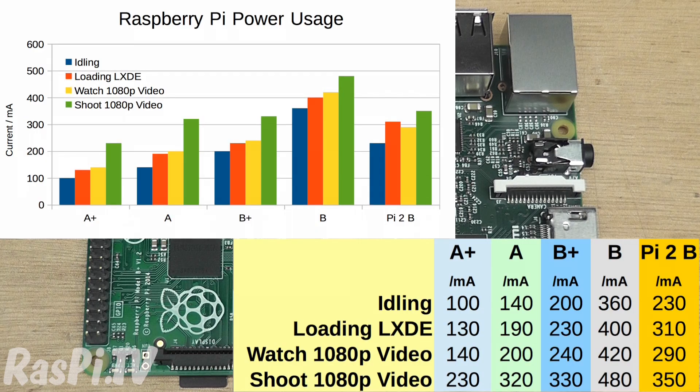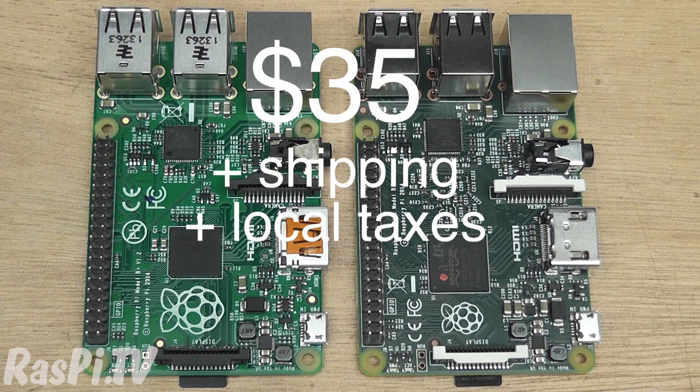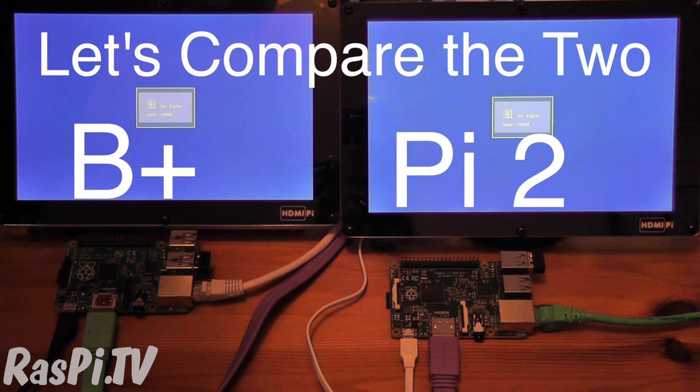Because of the quad-core processor, it uses about the same amount of power as the model B. The Pi 2 costs $35 plus shipping and local taxes, so it's really a drop-in replacement for the B+. Let's see how it compares to the B+ in a real-life side-by-side test.